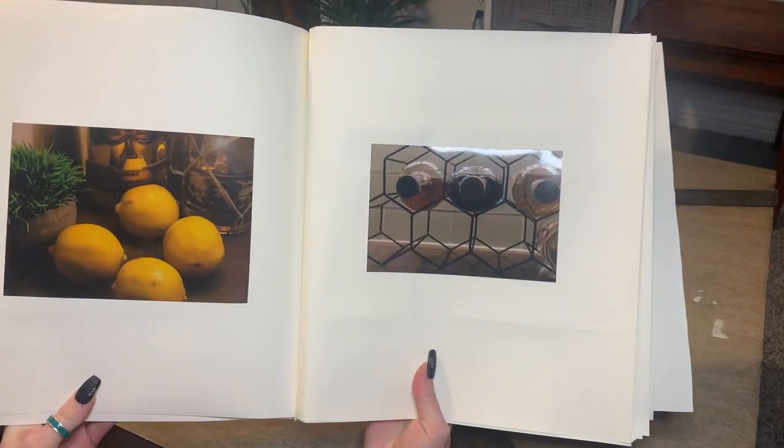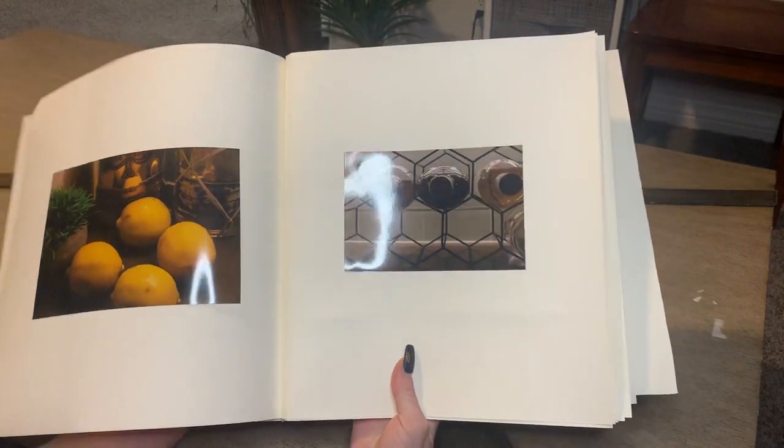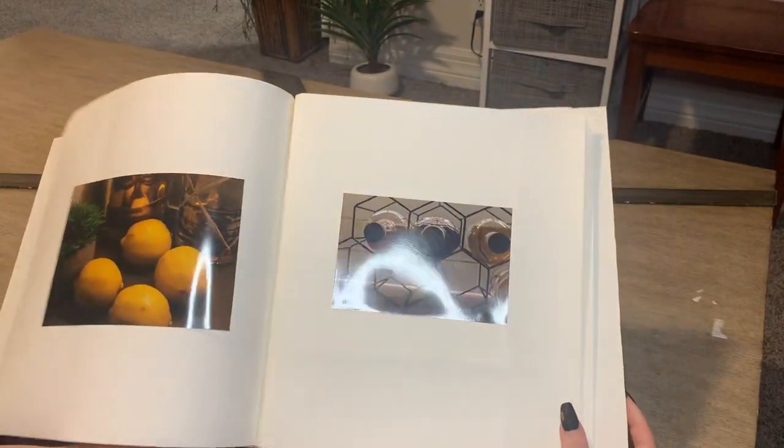These are the first two pictures. I'm just gonna flip through it really slowly just to show how that looks.